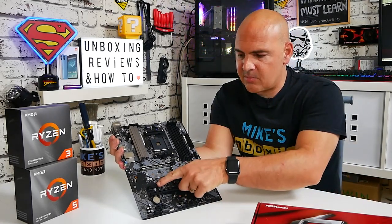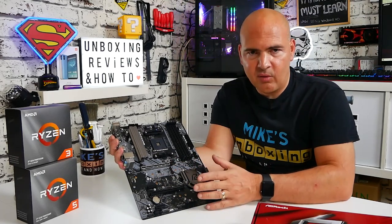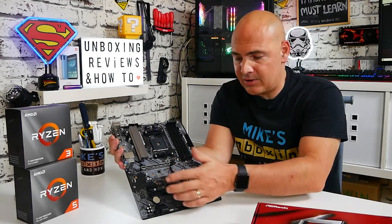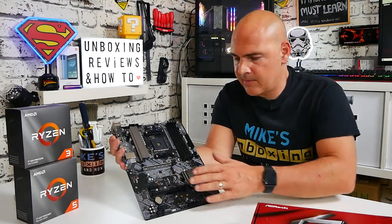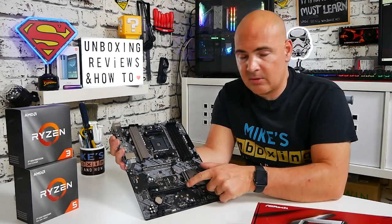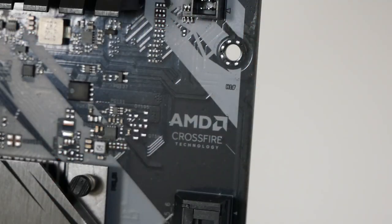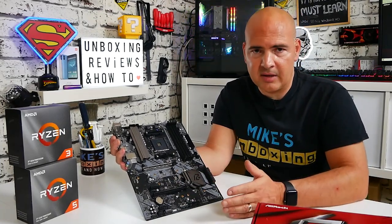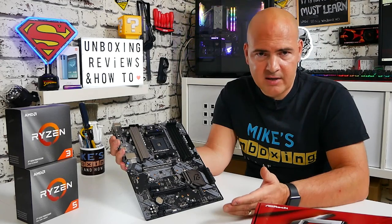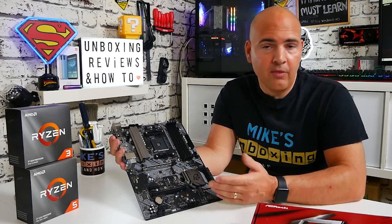Moving across, we've got a PCI Express Gen 3 x1 port — a step up from the B450 where it would have been Gen 2. If you're a streamer with a capture card, this can be fantastic for that. There's also another x16 slot, again PCI Express Gen 3 not Gen 4, which allows you to use Crossfire should you want to. Of course you can also use that slot for other devices — capture cards, fancy RAID cards — the options are there and it's nice to have them available.